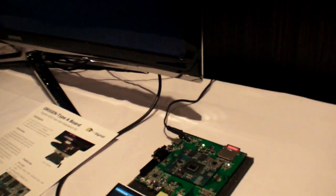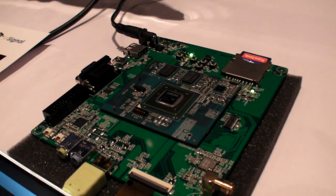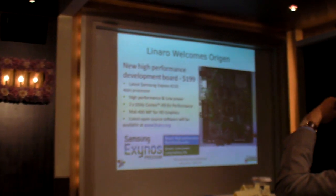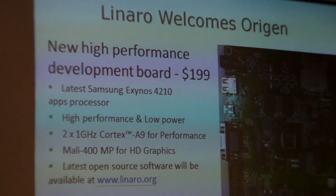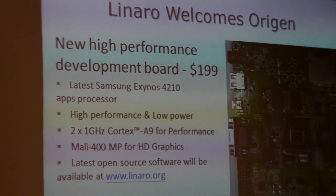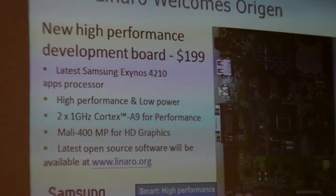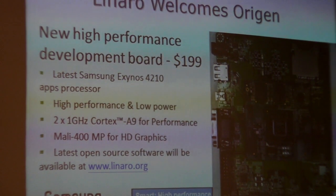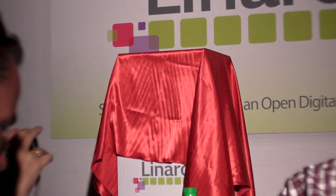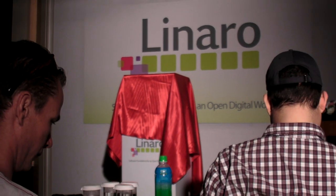The idea is that effectively what we call the typeform to conform, but the software and tools — you can download GeoCharge from the R to the website, and it will have the latest builds for Android. But I'm very pleased to announce that we're announcing a new product being developed within the Samsung ecosystem called Origin. Origin is a very high performance new development board using the latest Samsung dual core A9 Exynos 4210 applications processor. This is a very high performance board. It's very low power, and it's only going to cost $199.